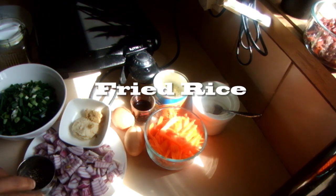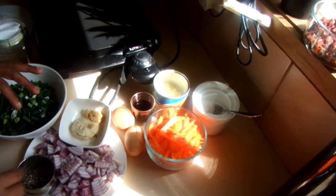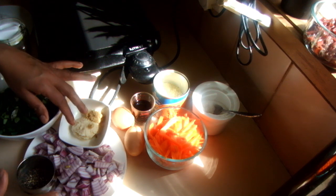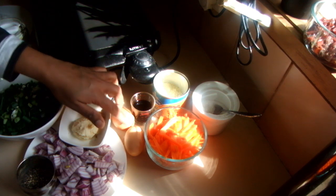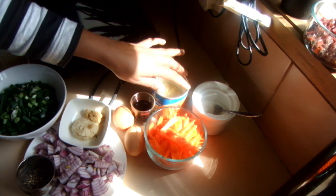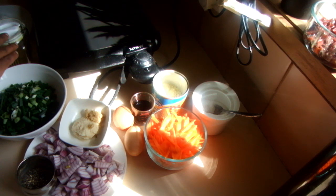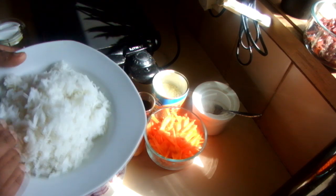I'm going to prepare fried rice Chinese style today. For this recipe I am using spring onions, pepper, onions, ginger-garlic paste, two eggs, some soy sauce, chicken stock, carrot, salt, a little bit of oil, and cooked rice.